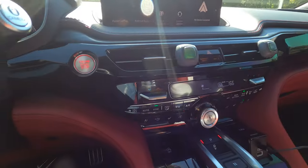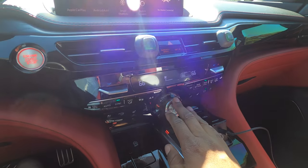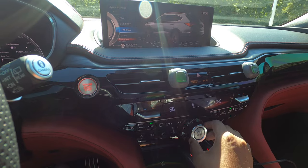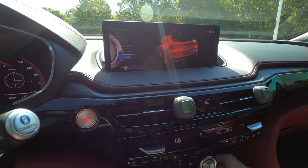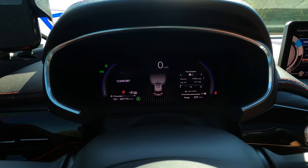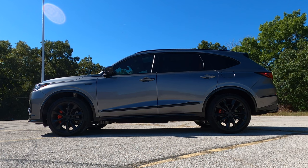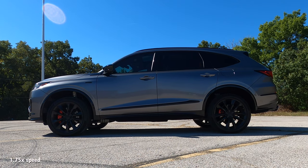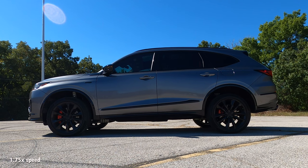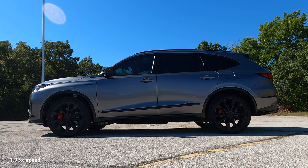The gauge cluster is customizable — in normal mode, this is what it looks like. You have your dynamic mode button here, which you'll probably mistake for volume control until you get used to the car. You just turn the knob and I love the noise it makes. You have snow, comfort, normal, sport, and turn and hold for sport plus mode. The gauges change visually for each mode. Then there's lift mode — this vehicle has air leveling and adjustable suspension. In lift mode, it raises to its maximum height, then lowers itself again past a certain speed, and in sport and sport plus it lowers itself down.